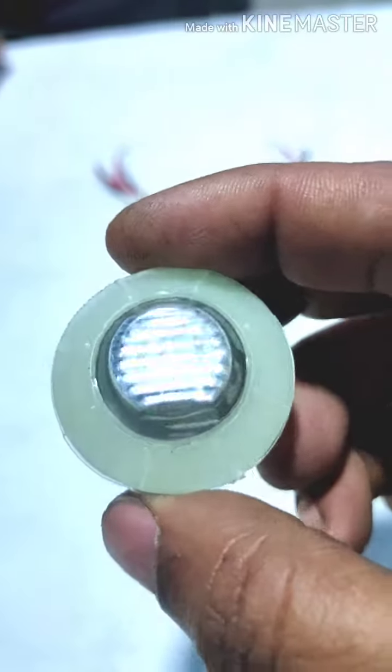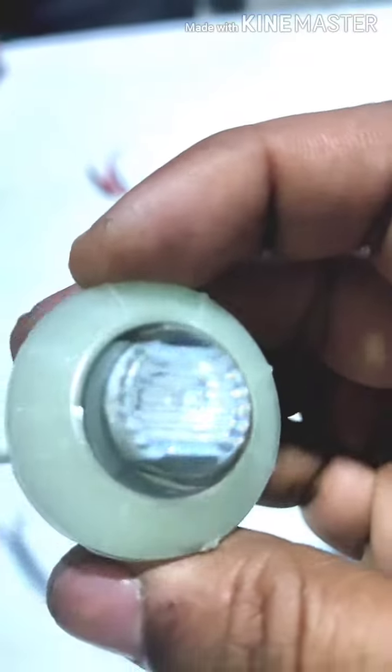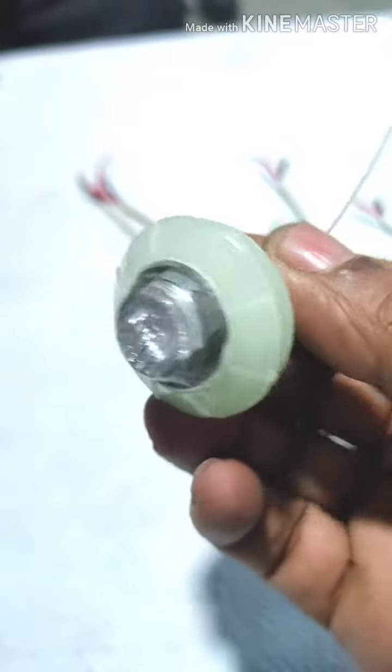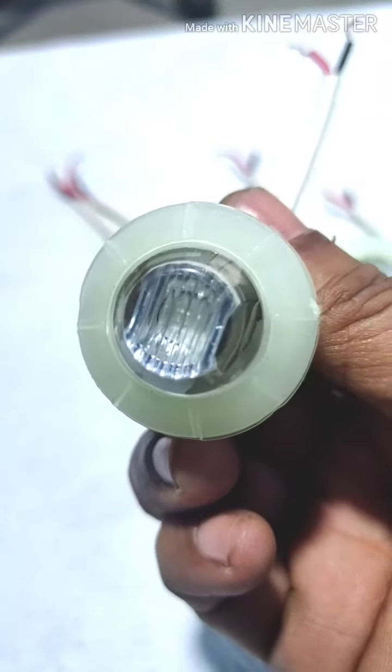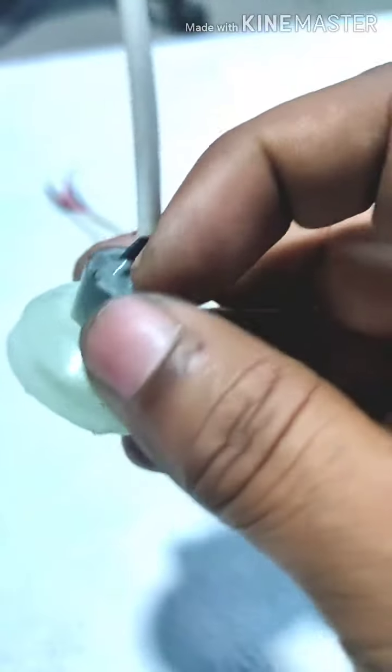It is also having a reflector in it that is chrome plated, you can see. This product is also made from PC — it is an unbreakable and waterproof product. Here you can see from the back, it is waterproof.